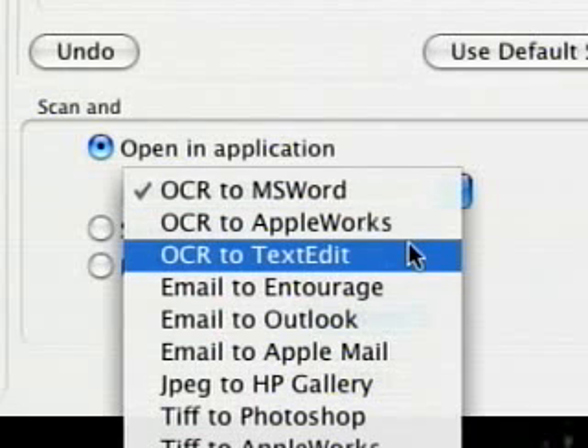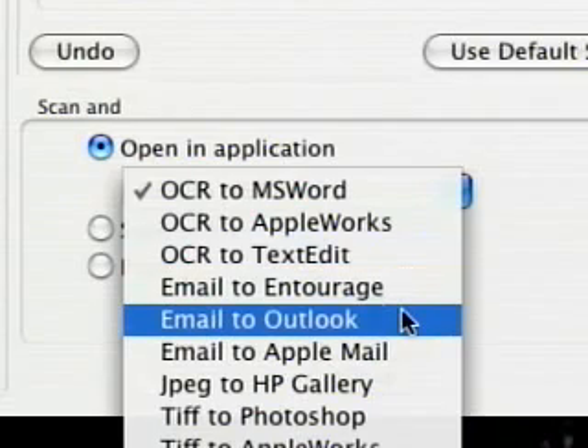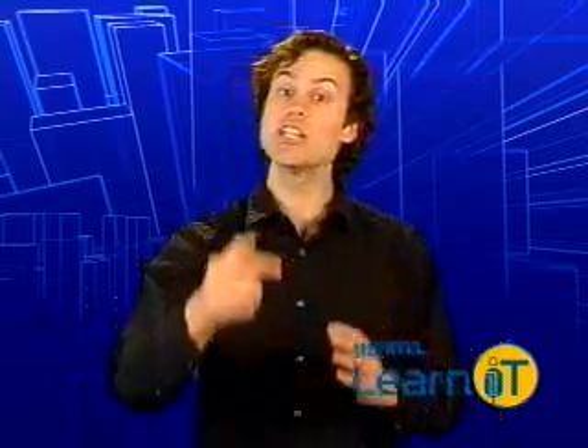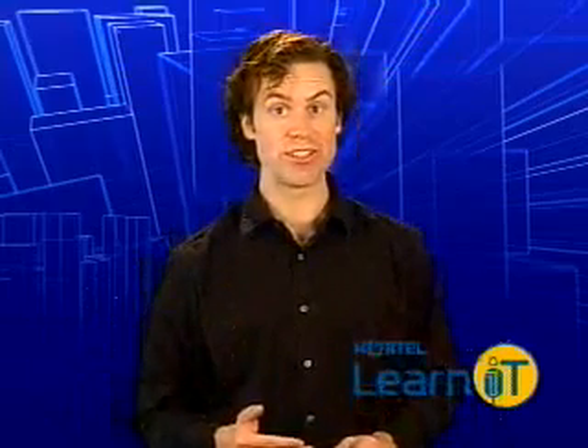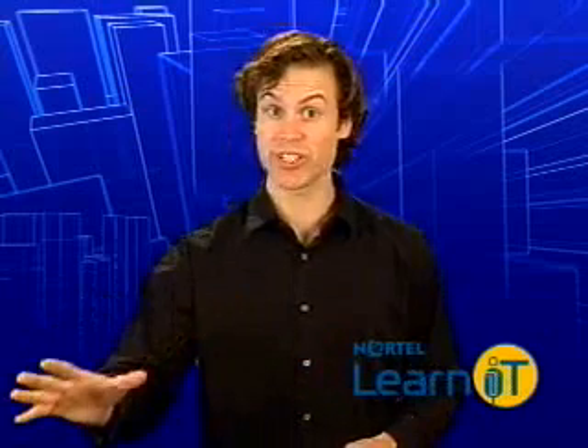Some scanners also have interesting sharing features. Say you work in an office where you want to share a scanner with everyone else. Some scanners can be plugged into a network, and then you can enter your email into the scanner and it will automatically email you the scanned document. Very cool — helpful for certain environments.